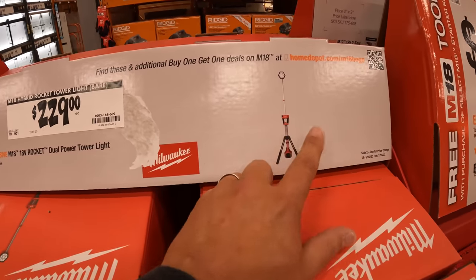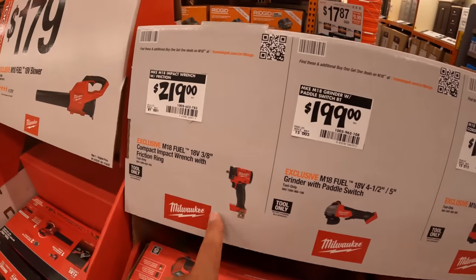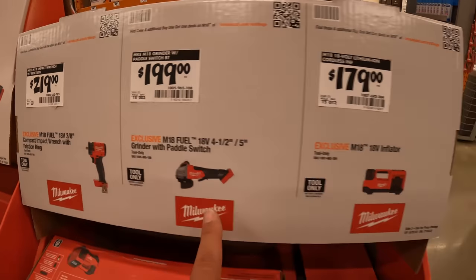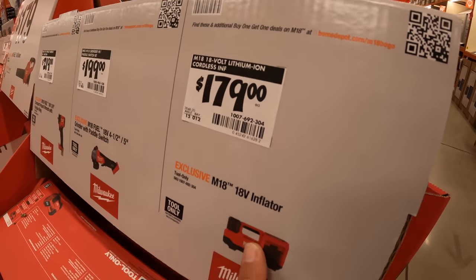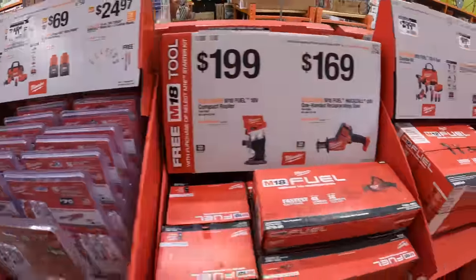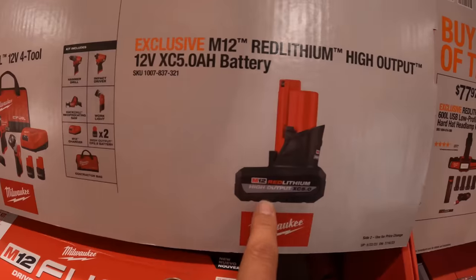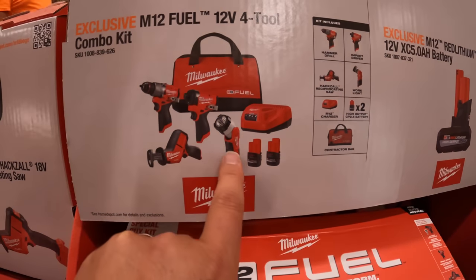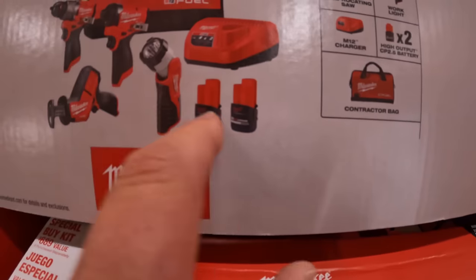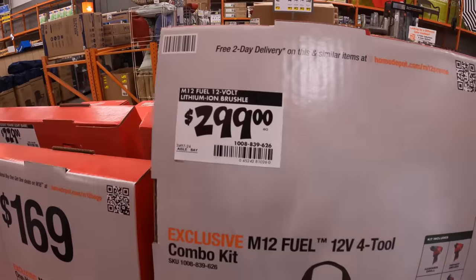$229 for the dual-powered tower light. $219 for the 3/8-inch compact impact wrench. $199 for the 4.5/5-inch grinder with paddle switch. Or $179 for their 18-volt inflator. $119 for the 5-amp-hour high-output battery — it's a powerful battery. $299 for this 4-tool combo kit — not a bad price at all. Comes with two 2.5 high-output batteries, the Gen 3 hammer drill and impact driver, single-hand reciprocating saw, light, and charger in a bag.